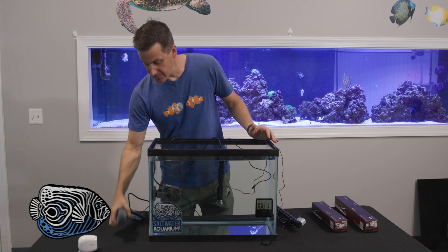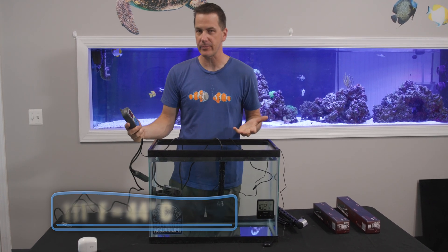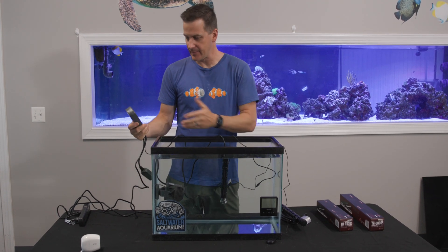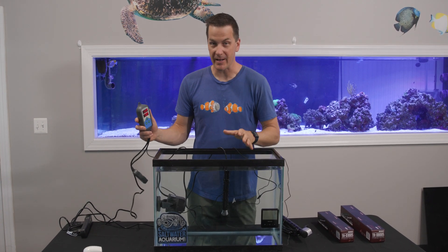24 hours later, we're at 111 degrees. This thing is just about topped out because last night it was about 106 degrees, so we're not getting very far with this 300 watt heater. Let's be clear — at 111 degrees, your livestock is very likely toast. Not good.